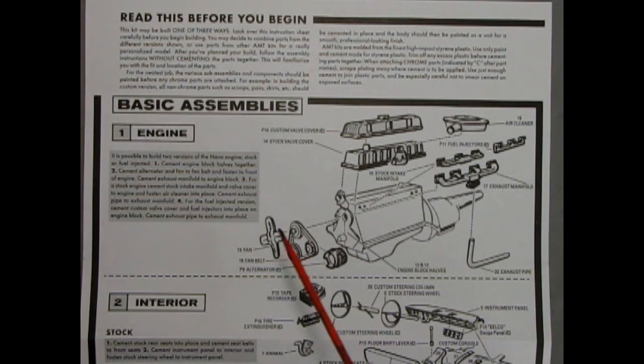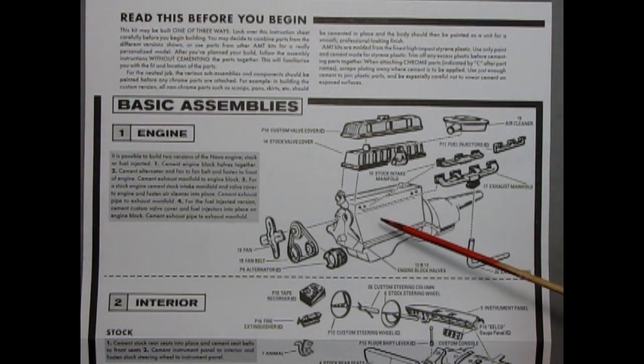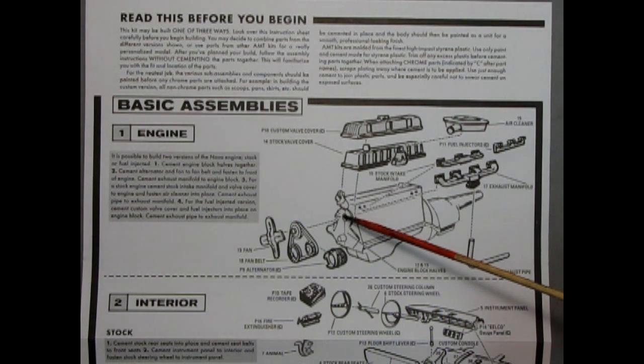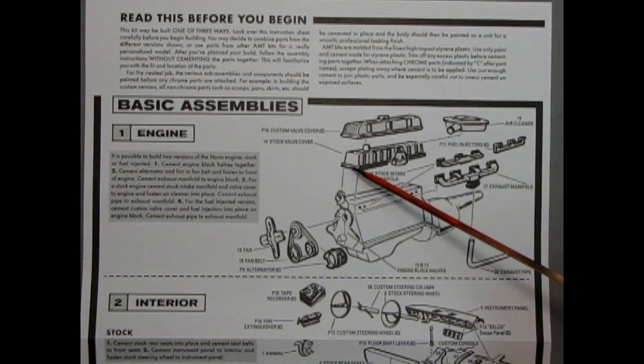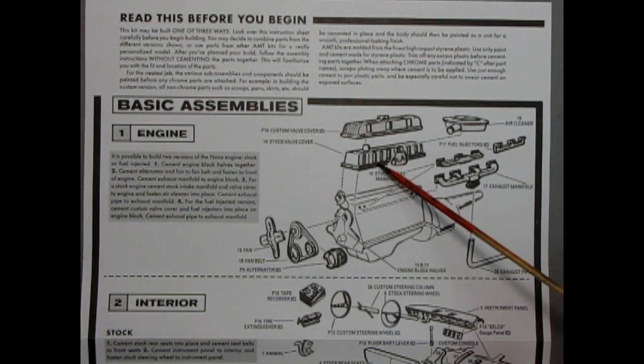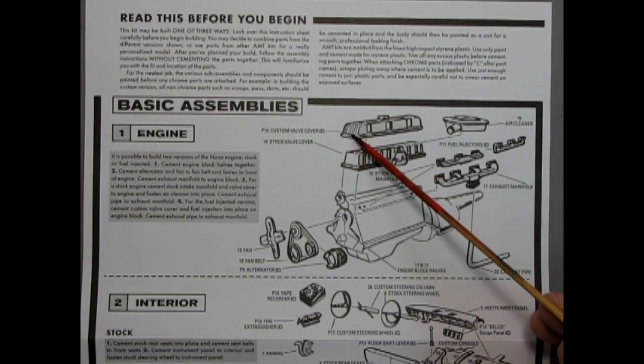We start the model off with the basic assemblies, and in step one we have the engine — this is our Chevy Straight 6, built up with a right and left hand side engine block which has the oil pan molded on, as well as the transmission. Up front we have our fan, fan belts and pulleys, and our alternator, which all glue together and onto the front timing chain cover. Up top we have our choice of the stock or custom valve cover. The carburetor is molded on the side of the air cleaner, so you add your air cleaner, intake manifold, and exhaust manifold. For the fuel injection version, here are the injectors, and you would use your custom valve cover up top.